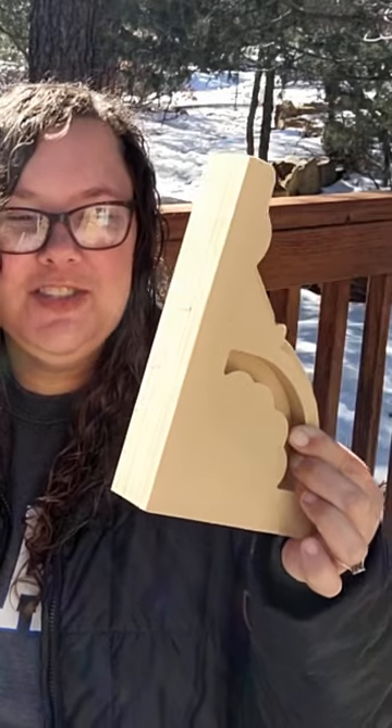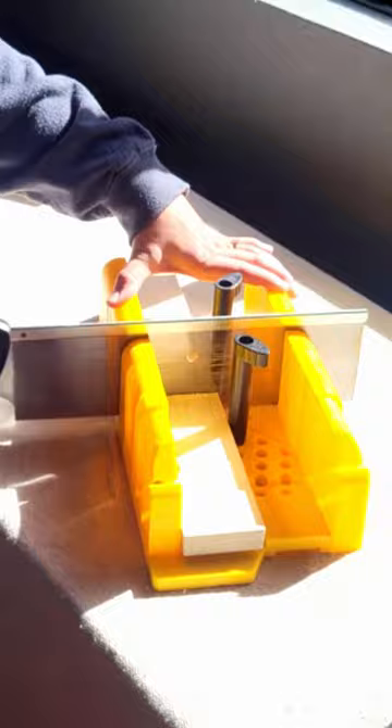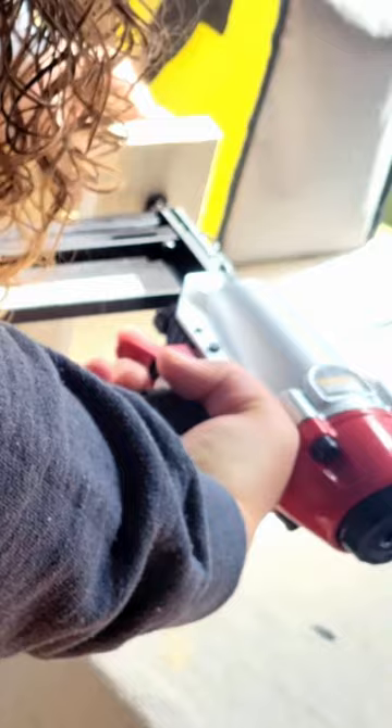I bought these corbels from Jamie Ray Vintage and I wanted to make them look old and worn. I wanted to bulk them up too because I am using them to look structural. I added a couple of pieces of wood to each corbel with my pocket hole jig and brad nailer.